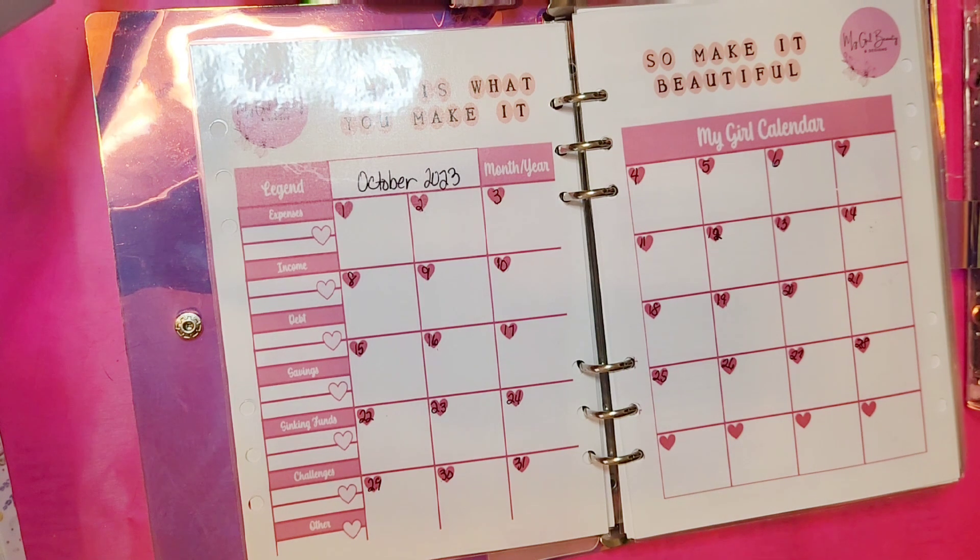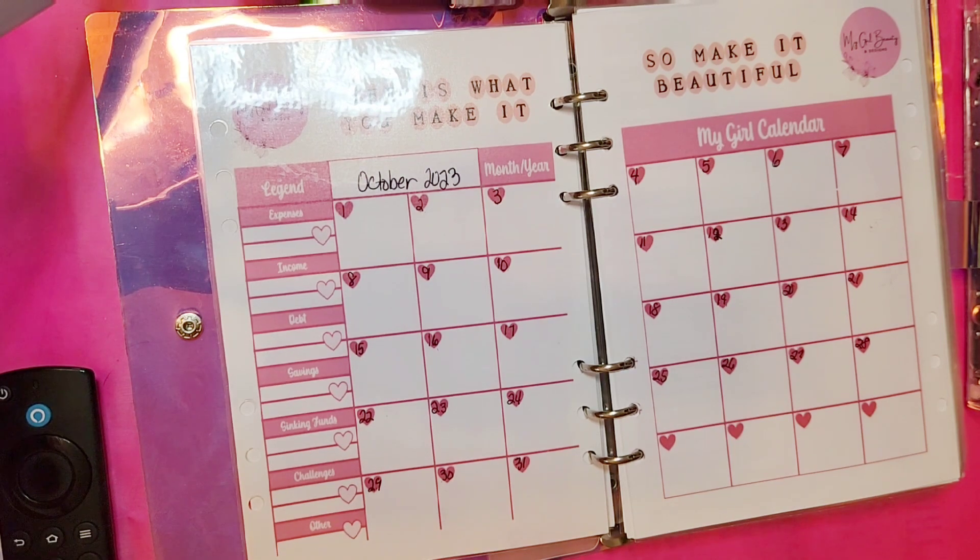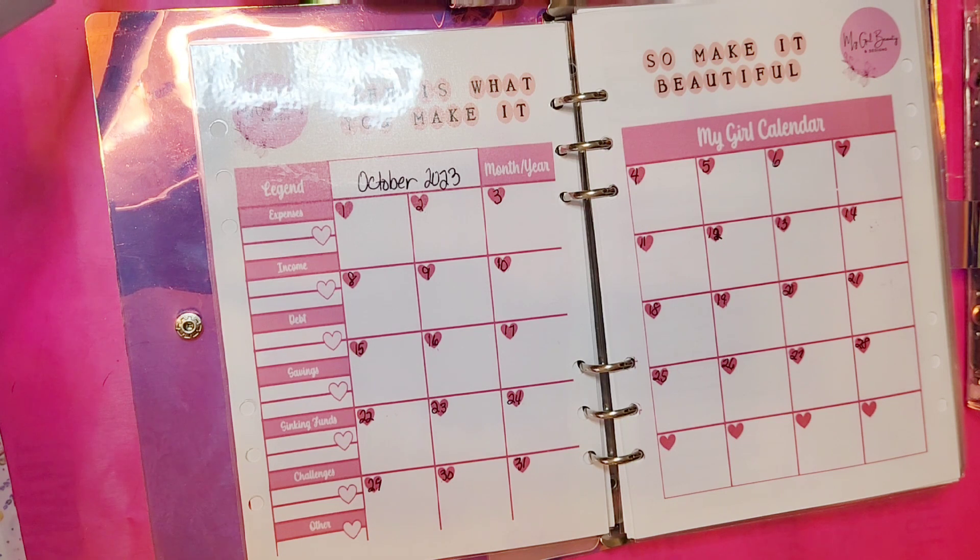Some of this has already been taken care of — some of these fees and bills have already been paid, but I'm still going to account for them on my calendar. Last pay period — I get paid every two weeks — the first pay period went well.